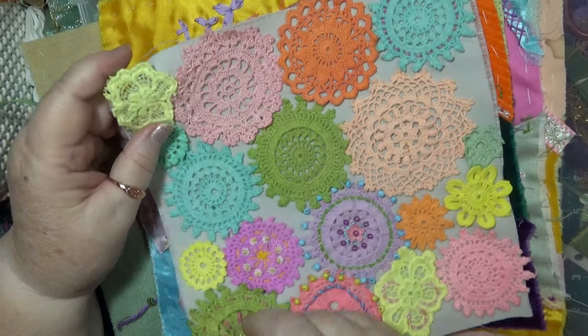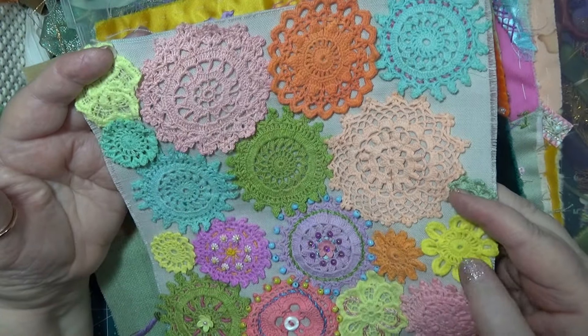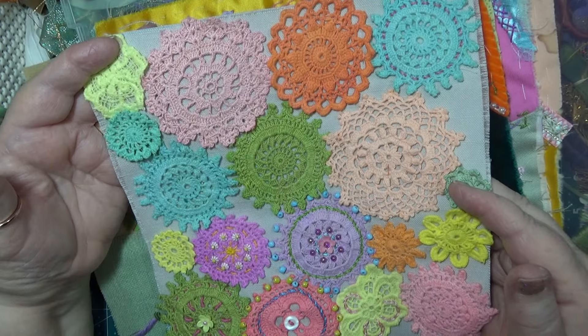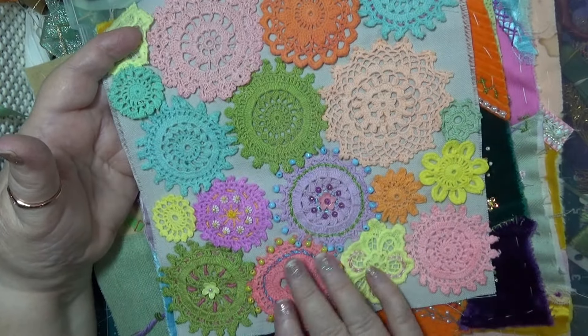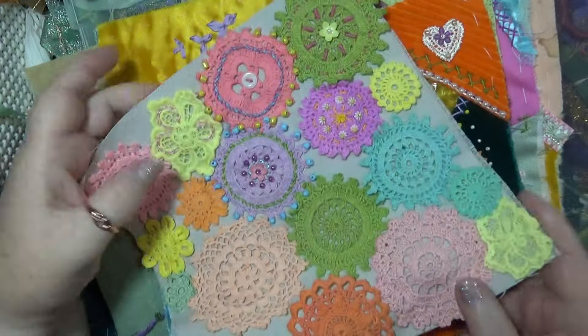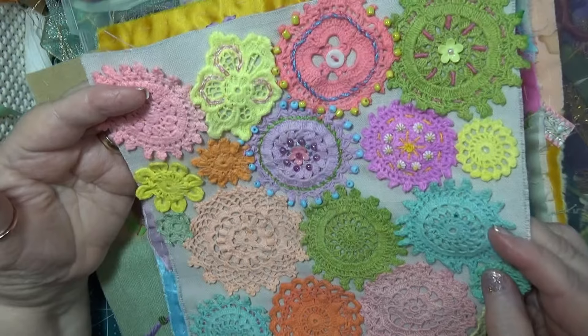Somebody asked me when I was going to come back and do more on this. Well, I looked at it the other day because I thought I didn't like it, but I had a look and thought, gee, that doesn't look too bad what I've done so far. These bits here that I've not done - let's not give up the ghost. We'll keep going on it.